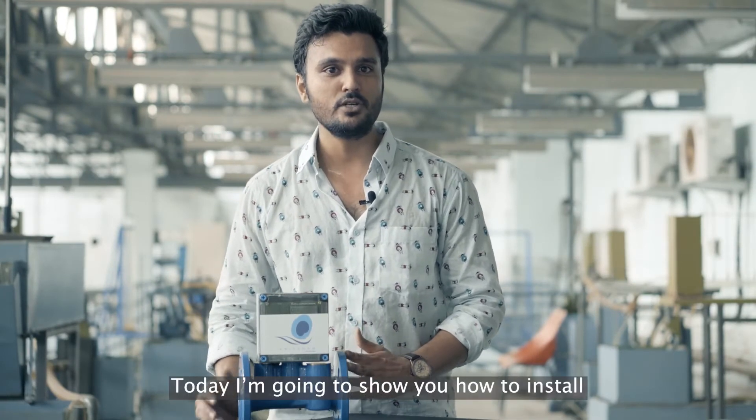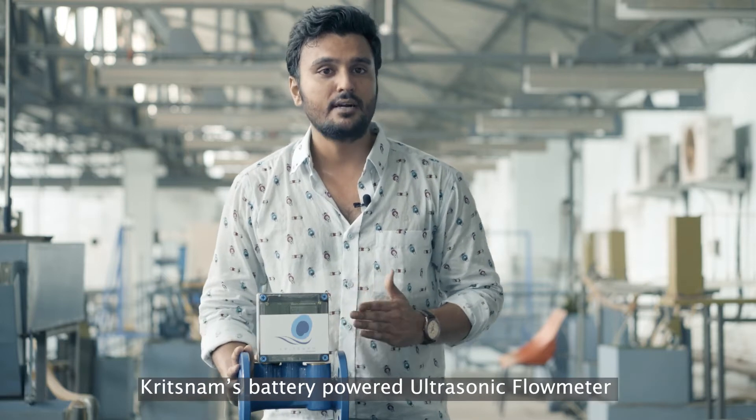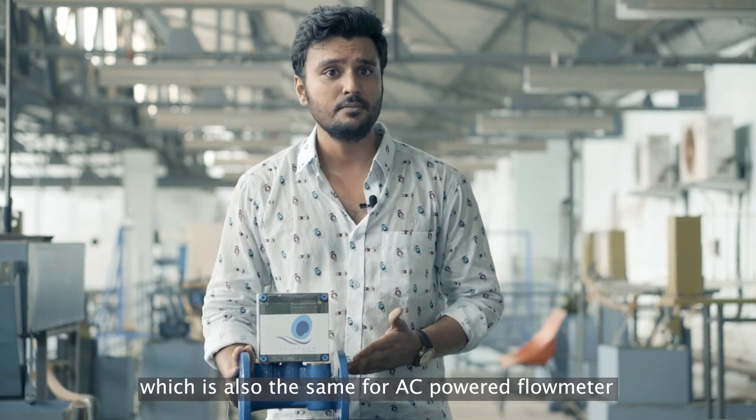Hello, my name is Kiran Kumar Dharamswath from Kritstrom Technologies, IT Kanpo. Today, I am going to show you how to install Kritstrom's battery-powered ultrasonic flow meter, which is also the same for the AC-powered flow meter.